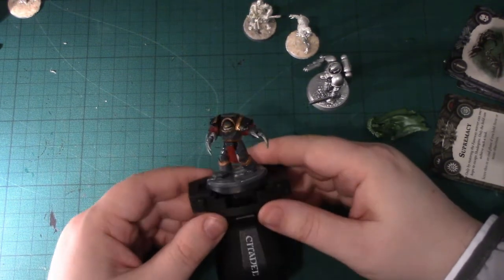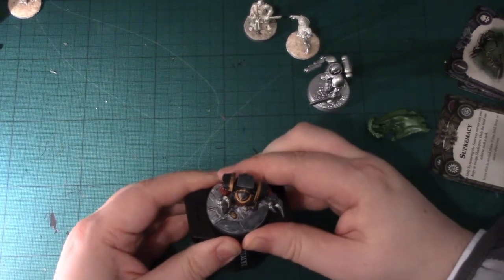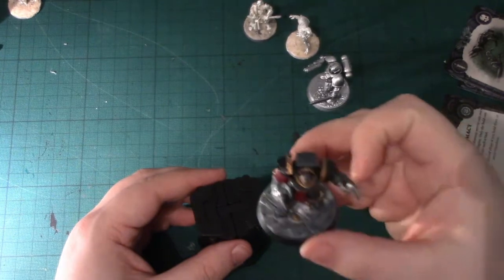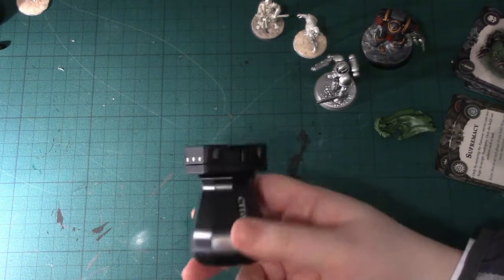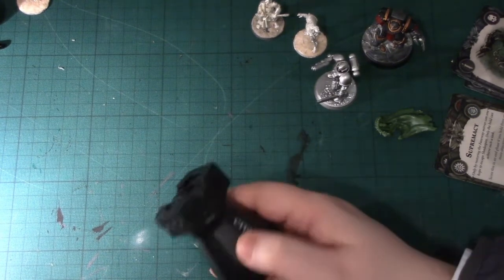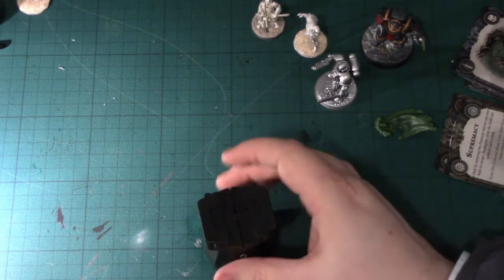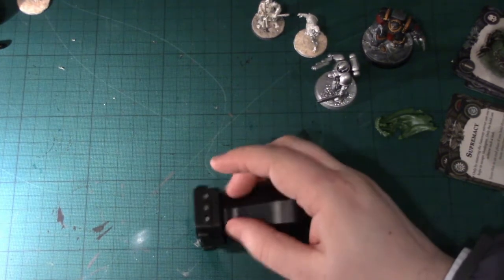The top bits seem to be for when you want to hold a 40mm model, and that doesn't involve revealing the spring underneath. I wouldn't try it with 50mm because of the risk of snapping it. At £5, this is a product you can buy on a whim — and it's nice. There's a real weight to it when you feel it.